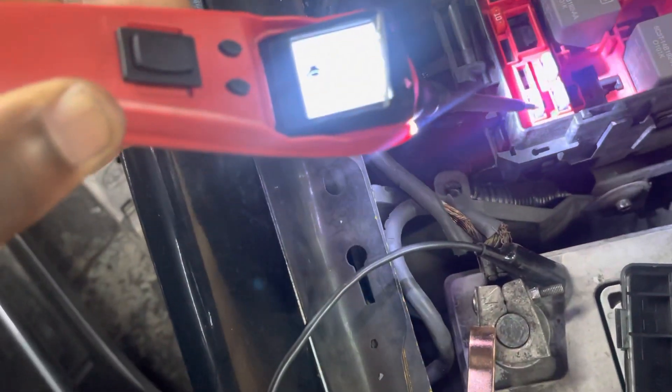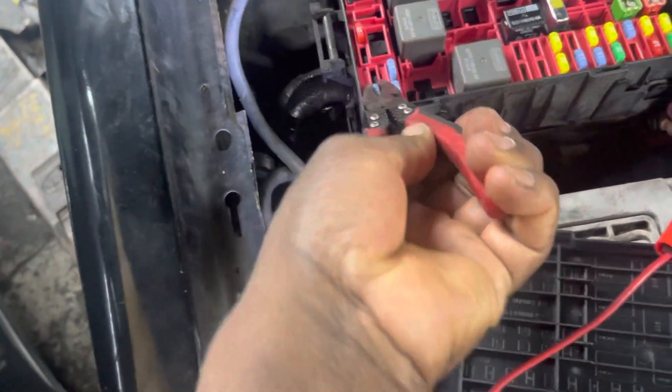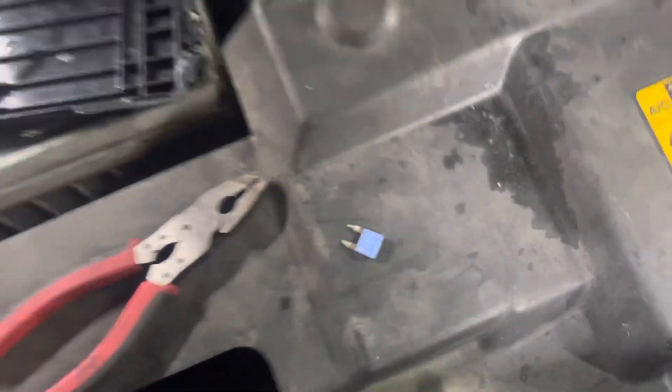You can see here I have 13 on one side and on the next side zero — so this fuse is definitely wrong. I don't know what made it blow, but this fuse is blown. So I'm going to take this fuse out and get another one — I have a 15-amp fuse inside.